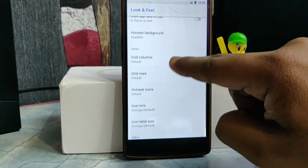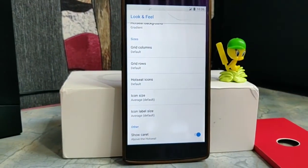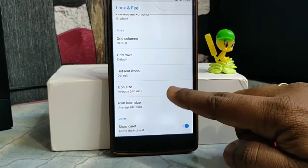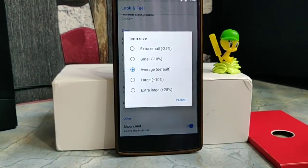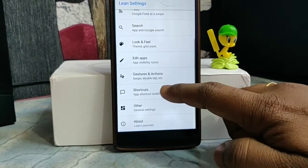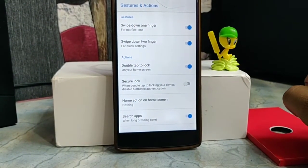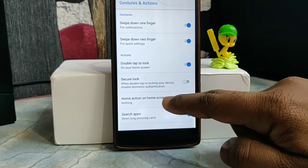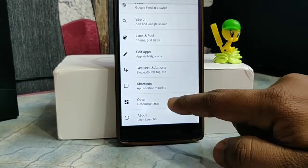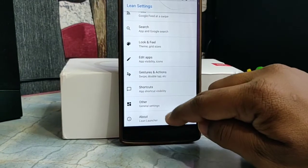You can change the Google search bar color, change the color and size of your grid columns and grid rows. Icon size can also be changed from extra small to extra large. You also get the unique gestures and actions feature, where you can enable swipe down for one finger for notifications, swipe down for two fingers for quick settings, double tap to lock screen, and more. Note that some options may force close, and it will be fixed in the next update.